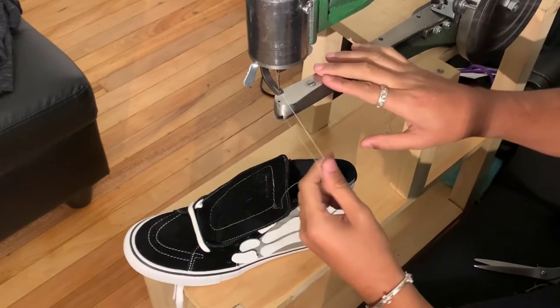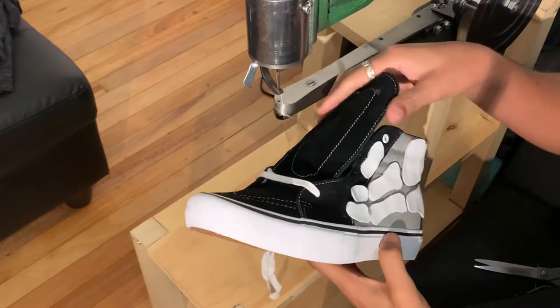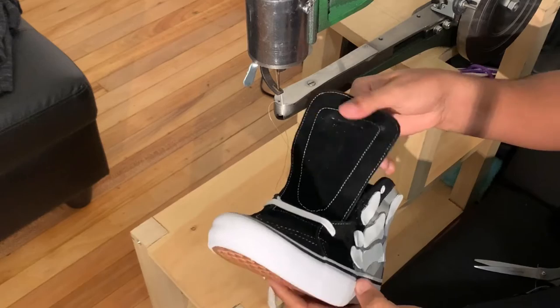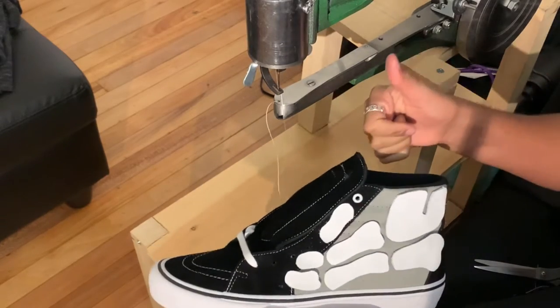I just threaded the cobbler machine with some white thread for the bones. We're going to hop into this slowly but steadily, making sure we do a really good job. I took off the label on top just because I wanted to do something there — I might toy around with it later. But yeah, let's get to stitching.